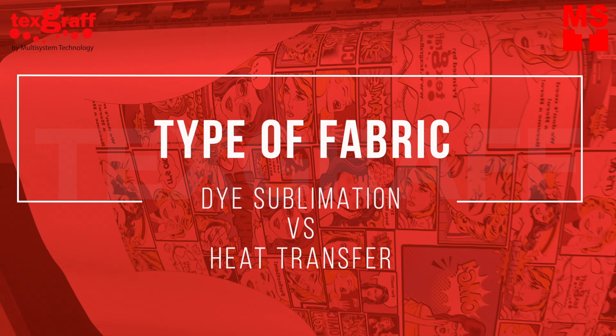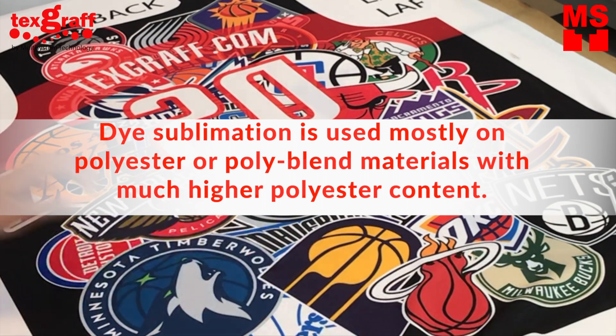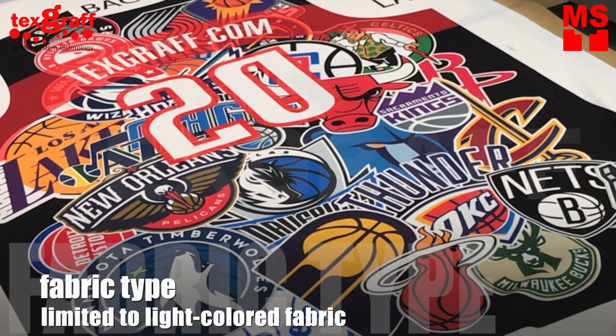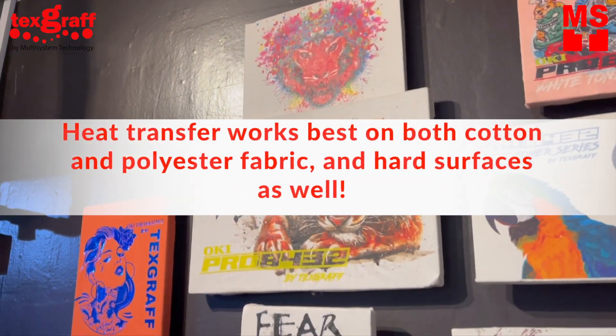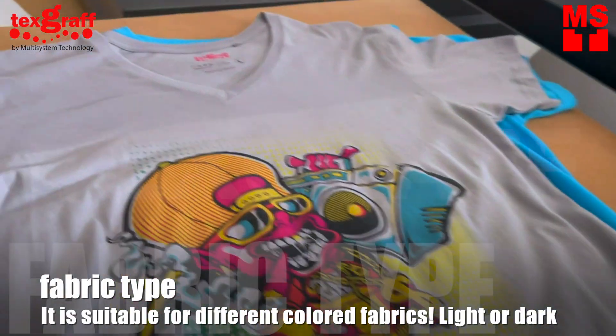Type of fabric. Dye sublimation is used mostly on polyester or polyblend materials with much higher polyester content, and it's also limited to light-colored fabric. Heat transfer works best on both cotton and polyester fabric and hard surfaces as well, and is suitable for different colored fabrics — both light and dark colored garments.